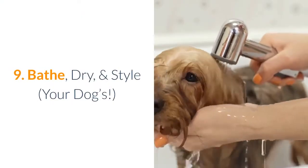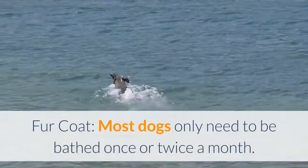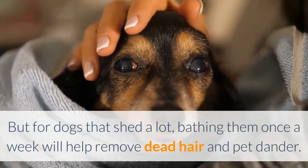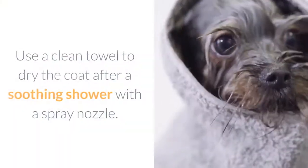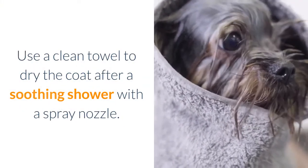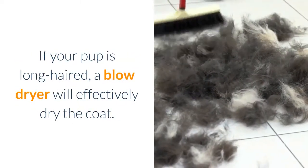Bathe, dry, and style your dog's fur coat. Most dogs only need to be bathed once or twice a month. But for dogs that shed a lot, bathing them once a week will help remove dead hair and pet dander. Use a clean towel to dry the coat after a shower with a spray nozzle. If your pup is long-haired, a blow dryer will effectively dry the coat.